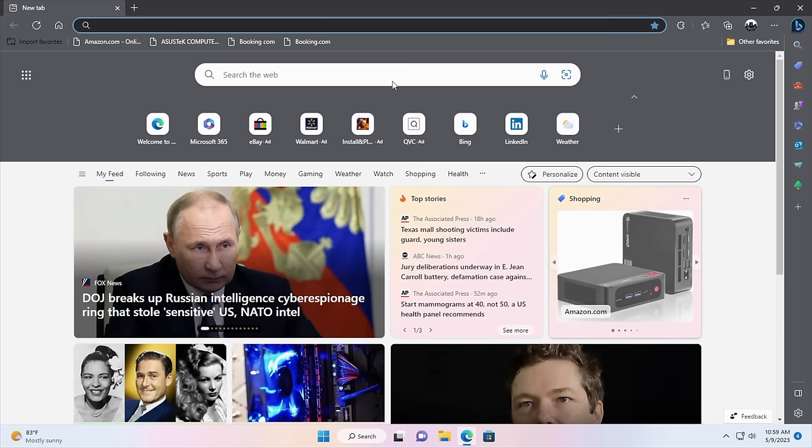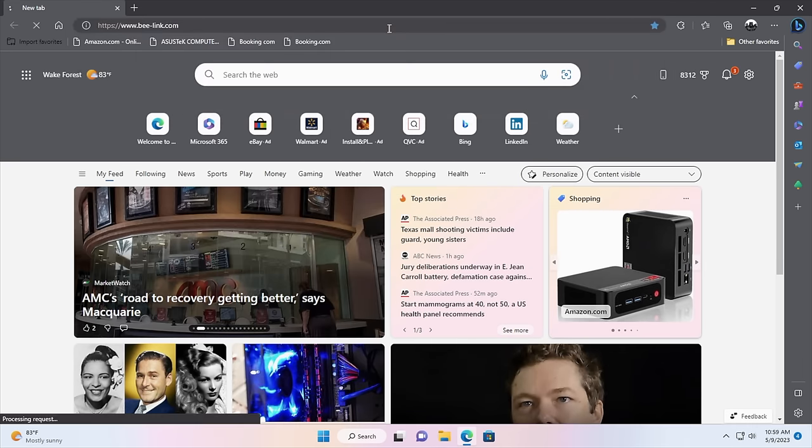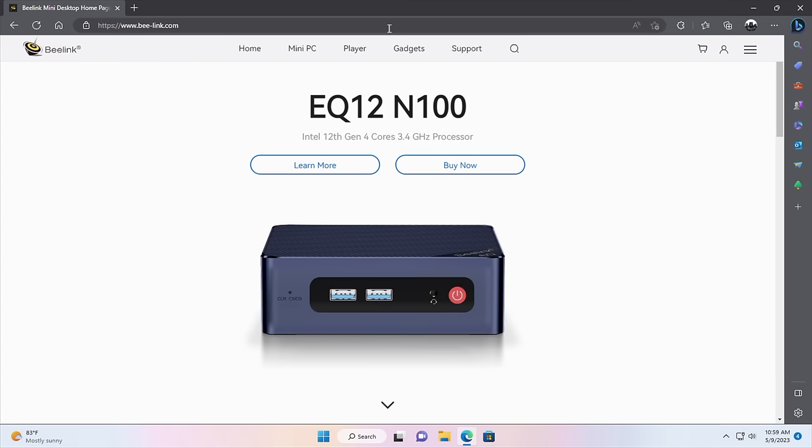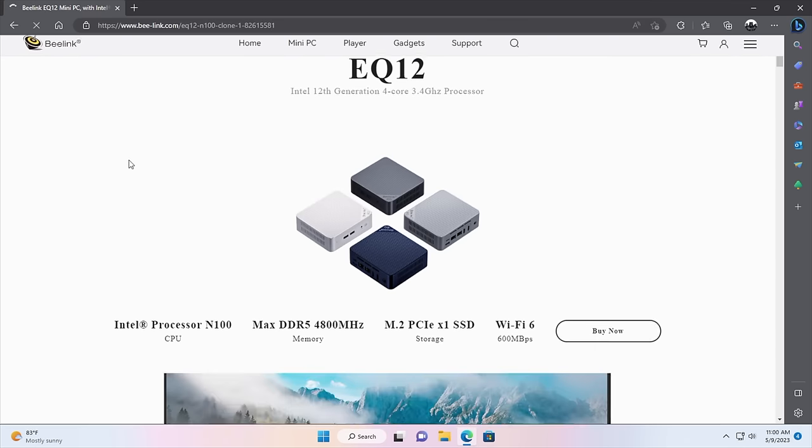So far it's been a pretty quick little system for everyday normal tasks — web browsing, email, document editing. You could even do some light photo editing on this chip. I'm connected over Ethernet right now but we do have Wi-Fi 6 built in. Checking out Beelink's website, everything loads up really quickly here.